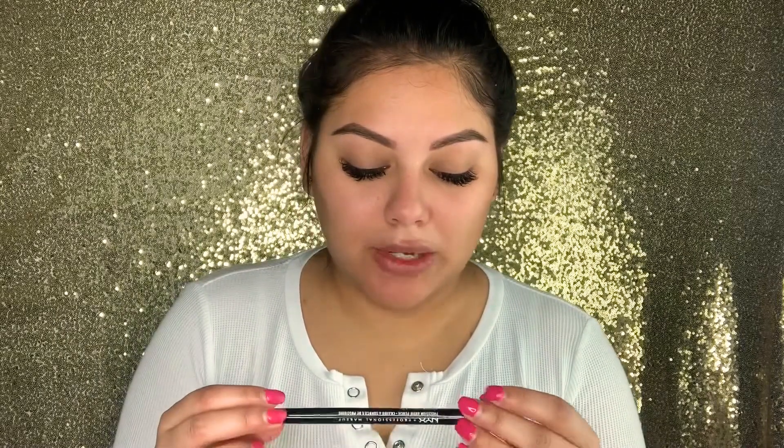I went ahead and did my eyebrows using the NYX precision brow pencil in the shade Espresso — it's the one with the point. And then I also moisturized my face with The Ordinary's moisturizer.